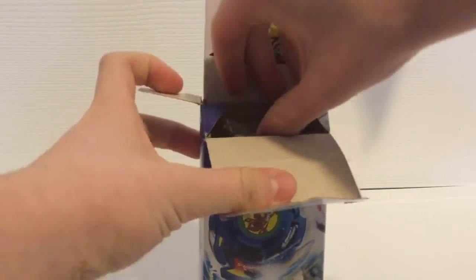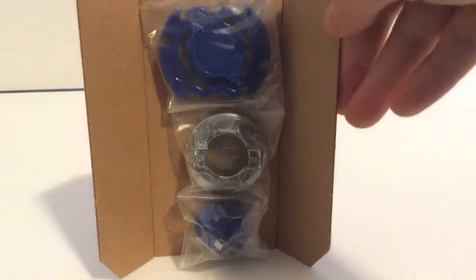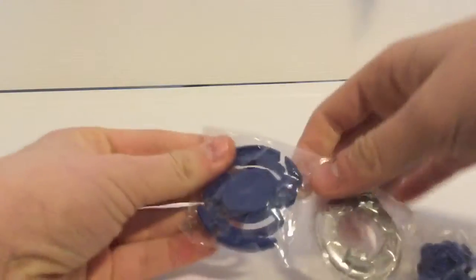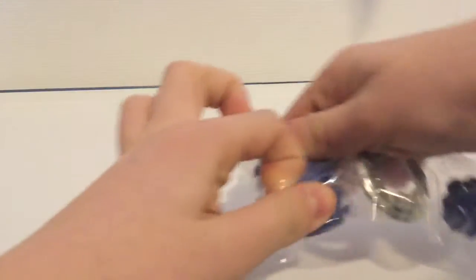Let's open it up — oh my gosh, oh yes! Here it is in the packaging: Dronzer-S Spread Trans. And here are the stickers — I'll put those on after the unboxing. Here it is. Let's get into the parts. Here it is in the plastic wrap. Let's get to the layer first, which is Dronzer-S, or DZ for short, as they abbreviated.